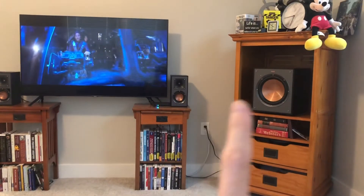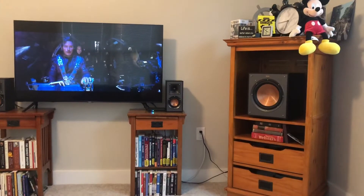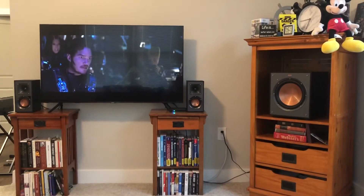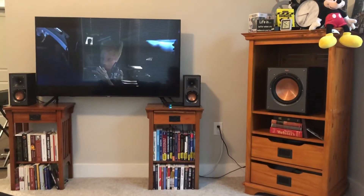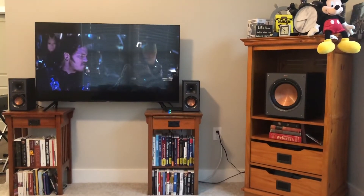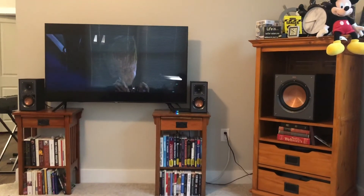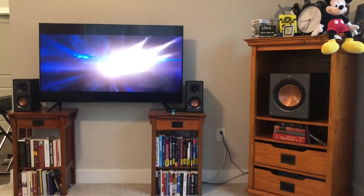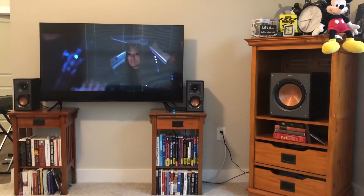It's an amazing sound system — you will not be let down if you get these. I went through a lot of videos trying to decide whether to get it, and it wound up being an amazing purchase. I love the way they look, they're beautiful. I love this setup. Anyway, hope you enjoyed it, hope it helped you out a little bit — have a good one.